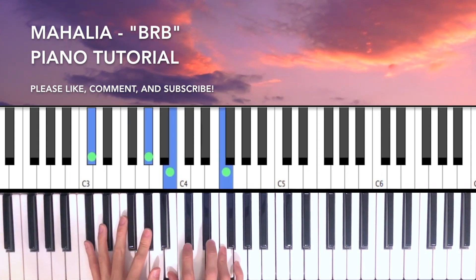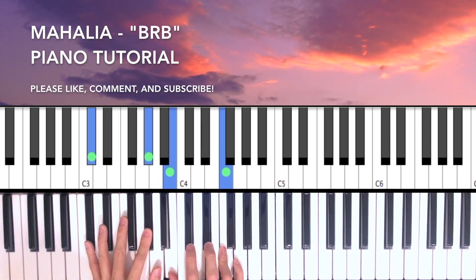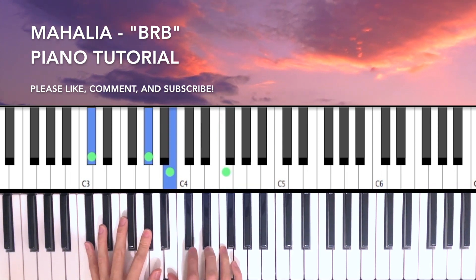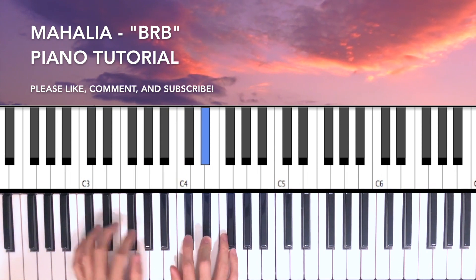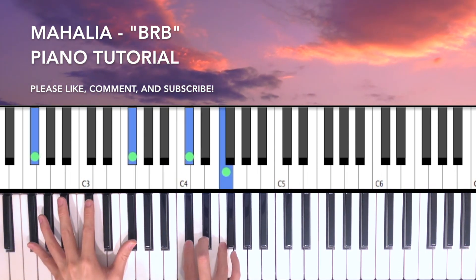So again, we're going to be here on the second chord. We're going to hit this four times, and then F, Eb, Db, Eb — four times on this chord.